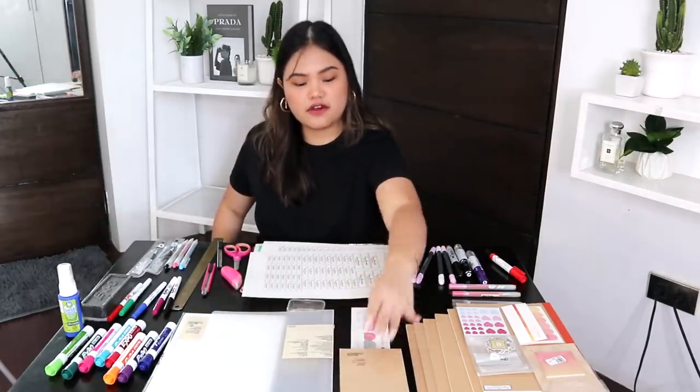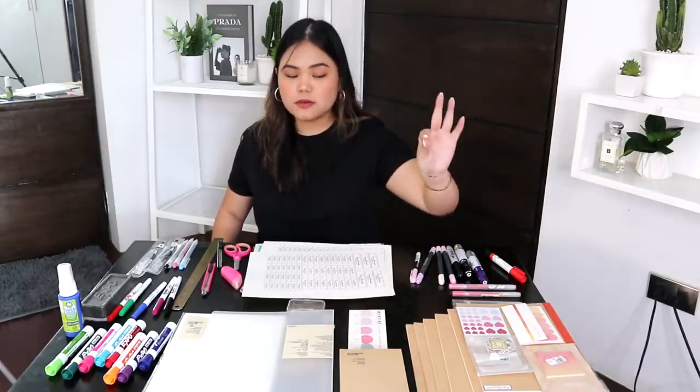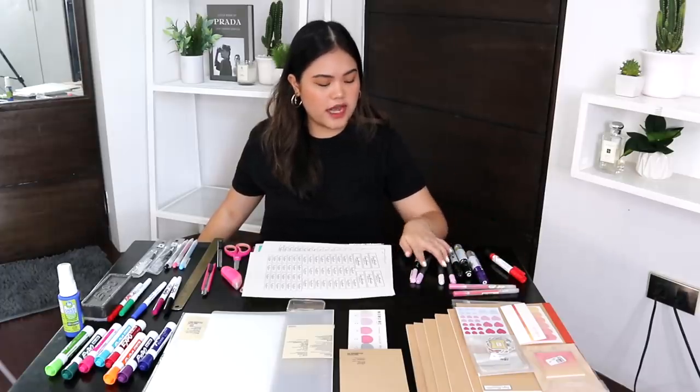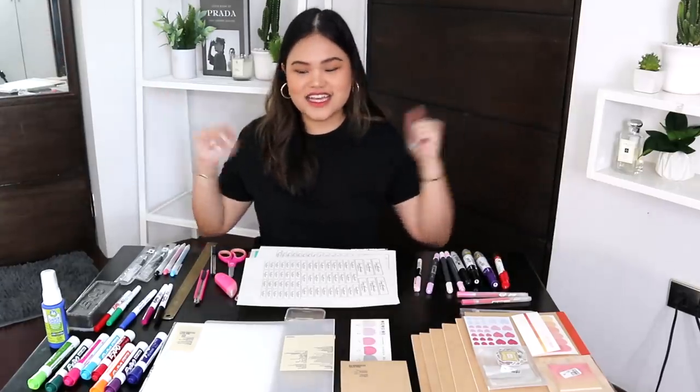We have this notepad from Muji, a bunch of Muji notebooks that I'm actually relabeling, and a bunch of post-its and stickers that I put there in case I decide to be creative last minute. By the way, my earrings are very extra right now because I just took an Instagram photo. Over here we have even more Muji pens, some calligraphy pens, markers, whiteboard markers, and glue tape.